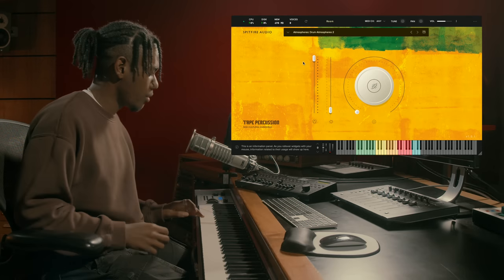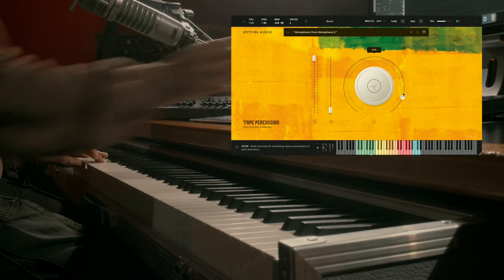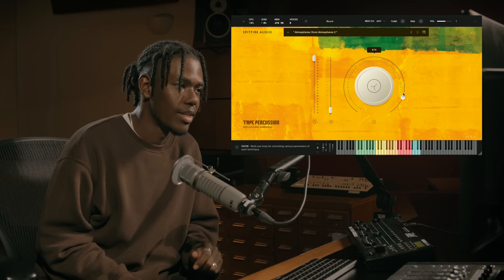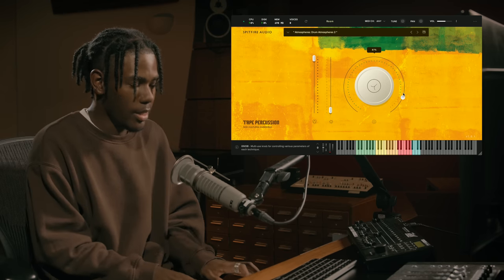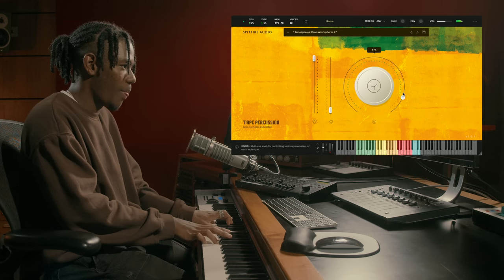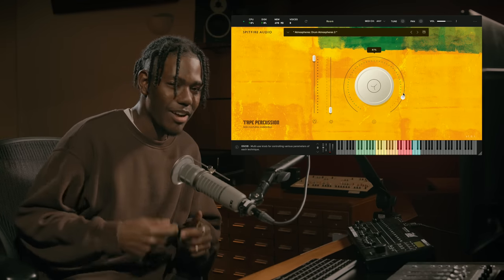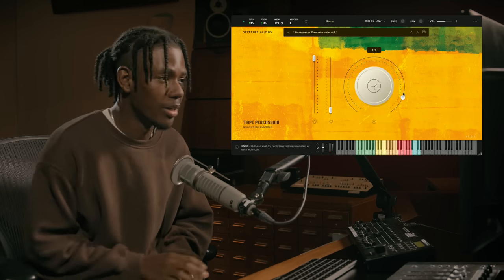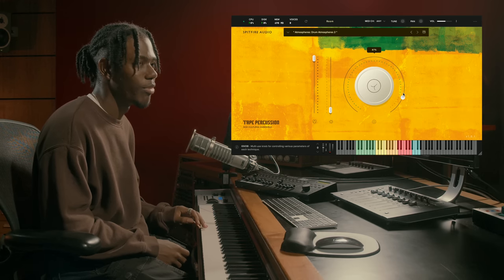Moving to Drum Kit Atmosphere 2 — I'll show you single notes first and then a bunch of notes at the same time. This one obviously focuses a lot more on the drum kit itself, while the first one was more focused on percussion instruments. If I play a bunch at the same time, it's literally absolute chaos — but that part where it's kind of building up sounds so cool. Every combination sounds different, so definitely play around with that and you'll find something cool.